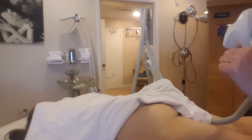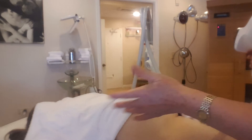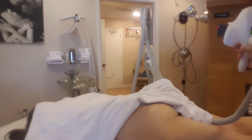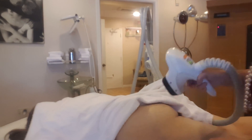One caveat I have to give you: if you have hair on your legs or your tush, you would first have to remove the hair. So you would come here and do laser hair removal first, because you cannot have hairs on the skin when you do this treatment.